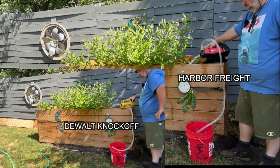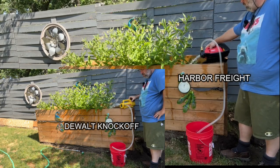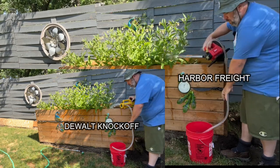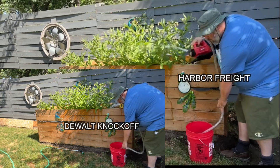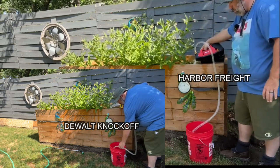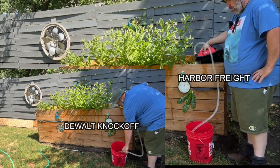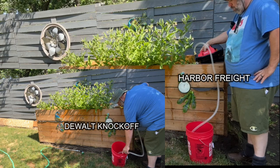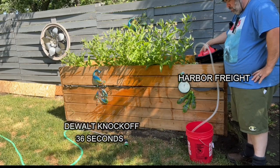In case you're wondering, I accidentally did pull the hose out of the DeWalt knockoff for just a second, but in the end you're going to see it doesn't really matter. The DeWalt knockoff is getting close enough that I have to bend over and get right into the bottom of the bucket, and you'll see the flow keeps strong right until the end — and boom, right there at 36 seconds.